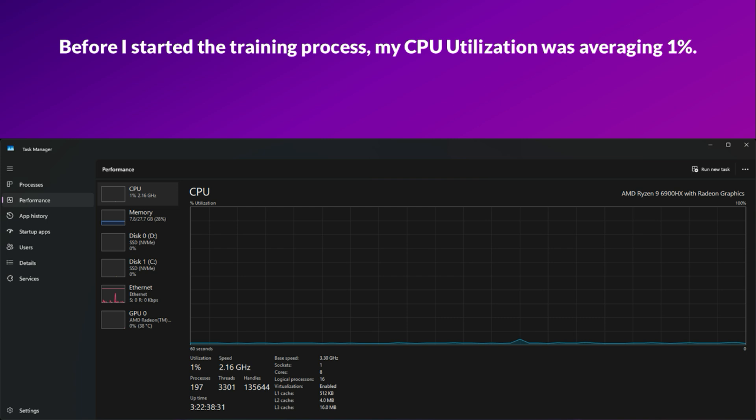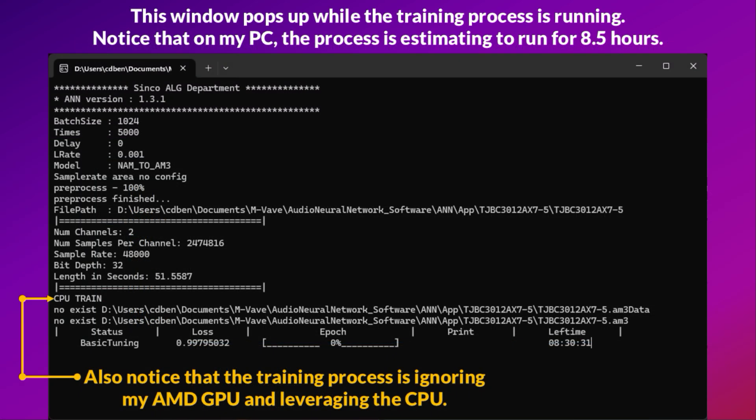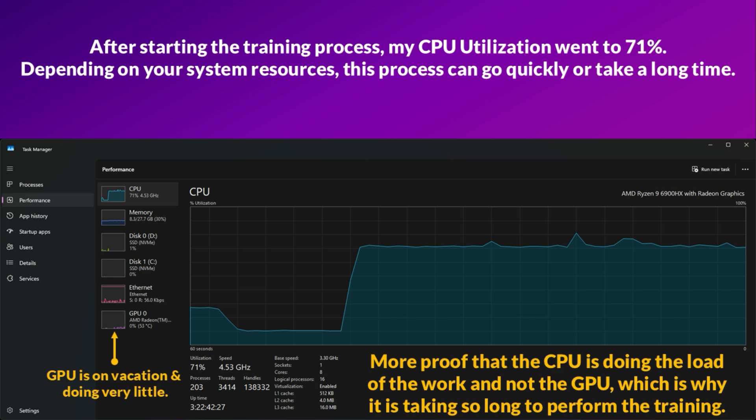Before I started the training process, my CPU utilization was averaging 1%. This window pops up while the training process is running. Notice that on my PC the process is estimating to run for 8.5 hours. Also notice that the training process is ignoring my AMD GPU and leveraging the CPU. After starting the training process, my CPU utilization went to 71%. Depending on your system resources, this process can go quickly or take a long time.